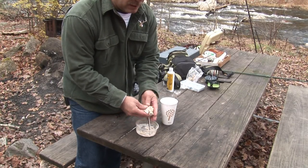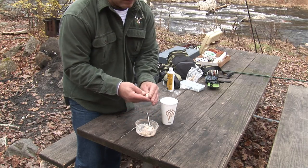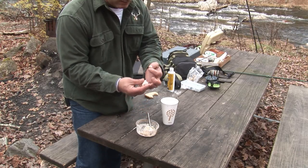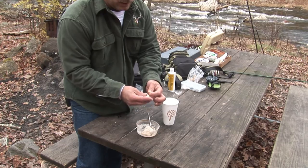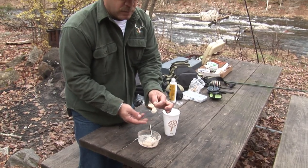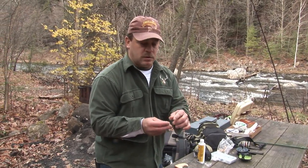So basically, now we've got our simple dough. All you do is roll it up into a ball, get yourself a hook, put that through the hook, keep the ball on there — and that is a dough bait. It catches catfish and carp.